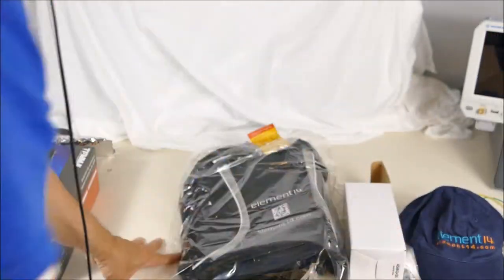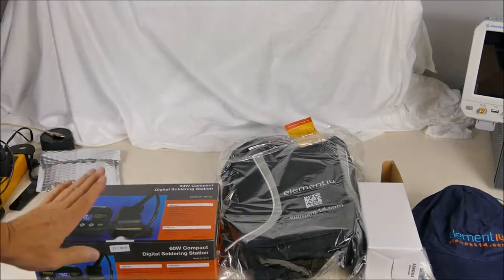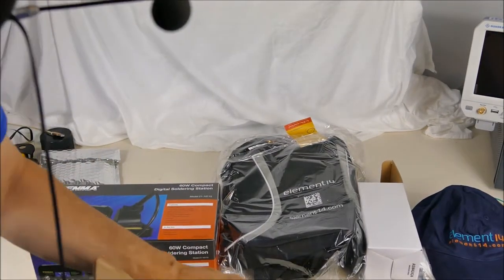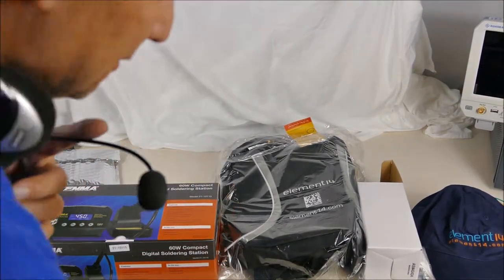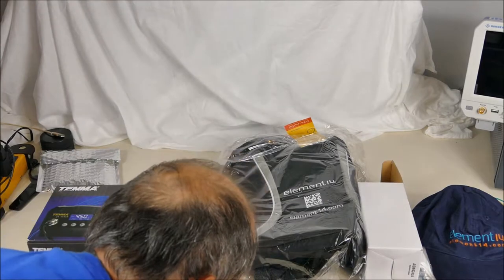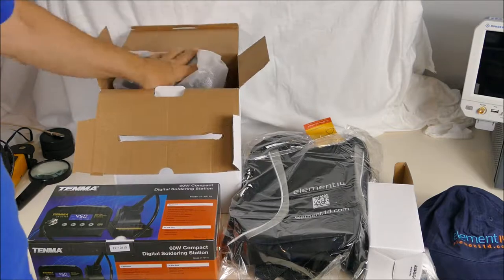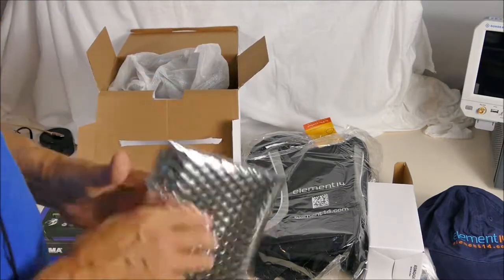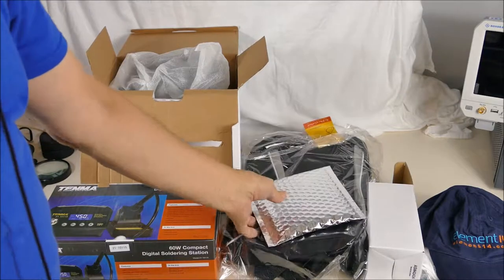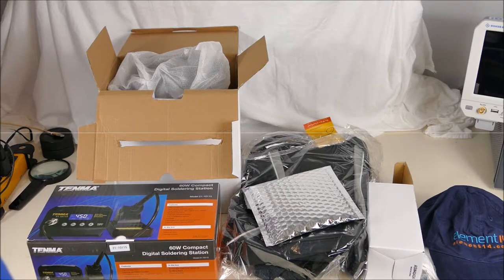So there's some swag, a nice soldering iron, a fume extractor for soldering, and a Pocket BeagleBone board. Awesome stuff! Thank you very much, Element 14.